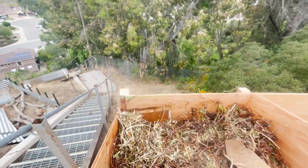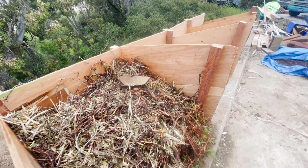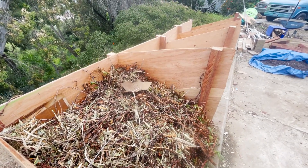These bays were designed and built from treated lumber 4x4 posts that I cemented in along with a 5/8 exterior plywood shell.